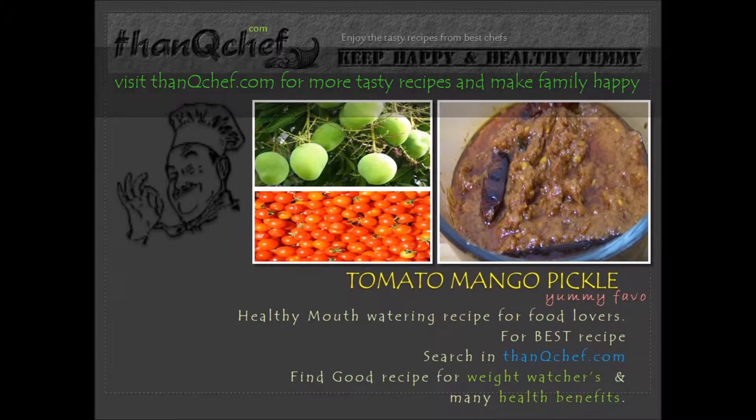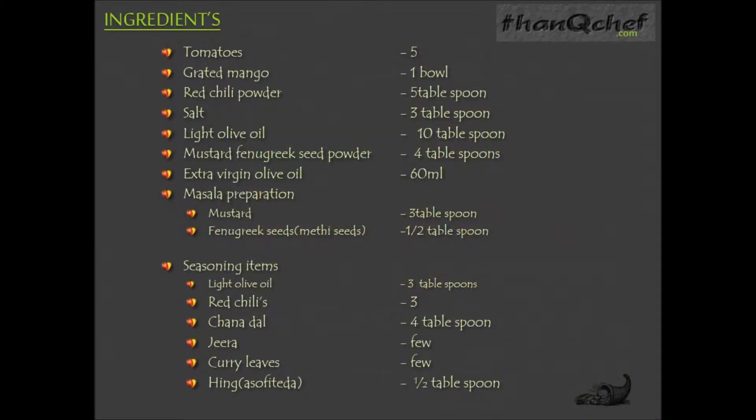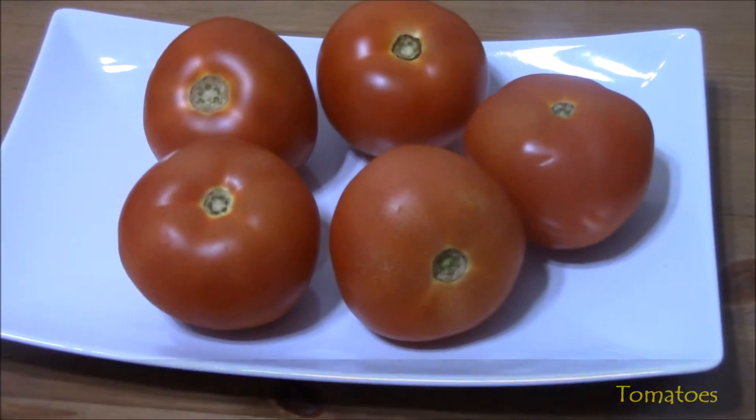Now let's see the ingredients: 5 tomatoes, 1 bowl of grated mango, 5 tablespoons red chili powder, 3 tablespoons salt, 10 tablespoons light olive oil, 4 tablespoons mustard fenugreek seed powder, 60 ml extra virgin olive oil for masala preparation. For the masala: 3 tablespoons mustard, half tablespoon of fenugreek seeds (also called methi seeds). Seasoning items: 3 tablespoons light olive oil, 3 red chillies, 4 tablespoons chana dal, few zeera, few curry leaves, and half tablespoon of hing (also called asafoetida). Now let's see each item in the video.